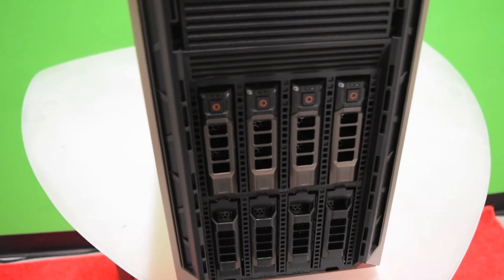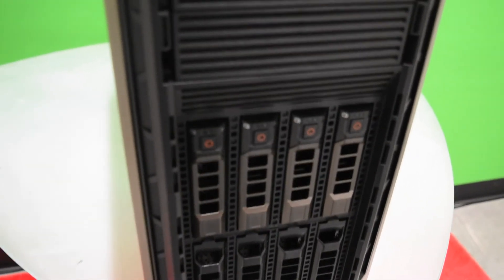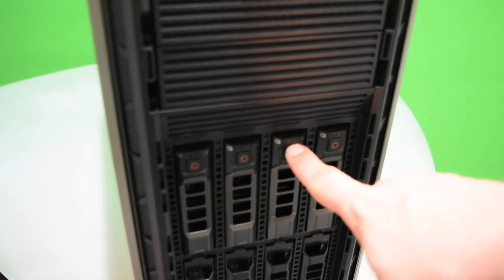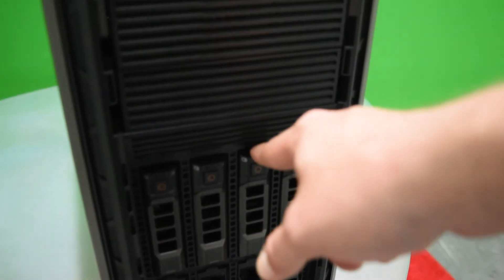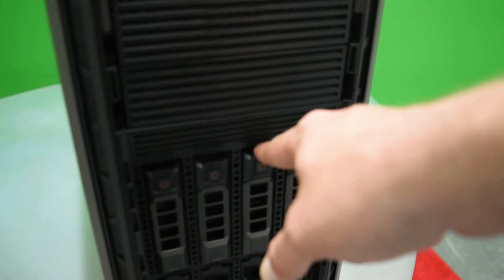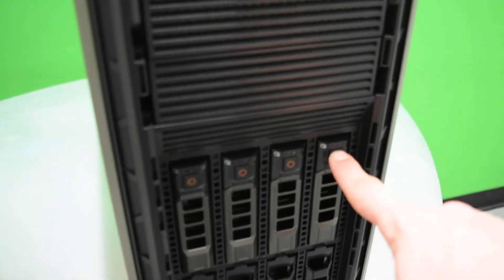Down here you have your hot-swappable hard drives. We only have four on this one but we can have up to eight. Whenever the server is on you'll have a green and yellow light — green means everything is good, yellow means you have an issue of some sort.